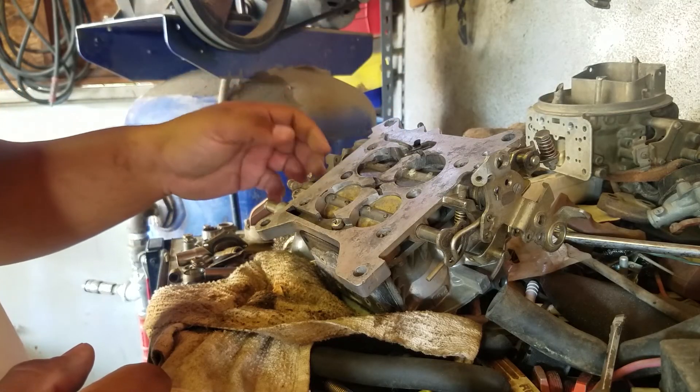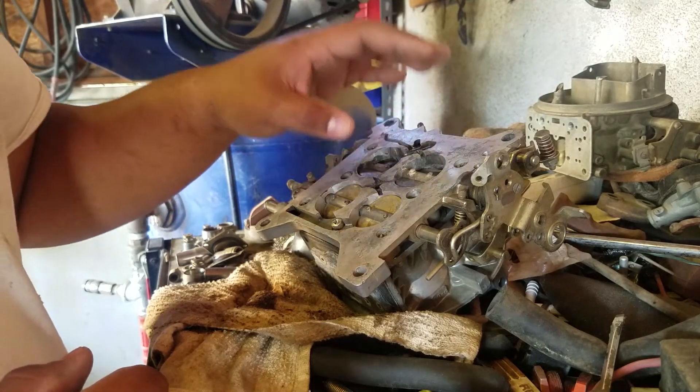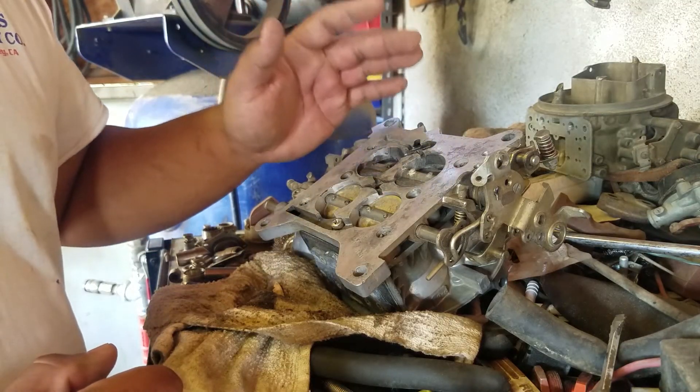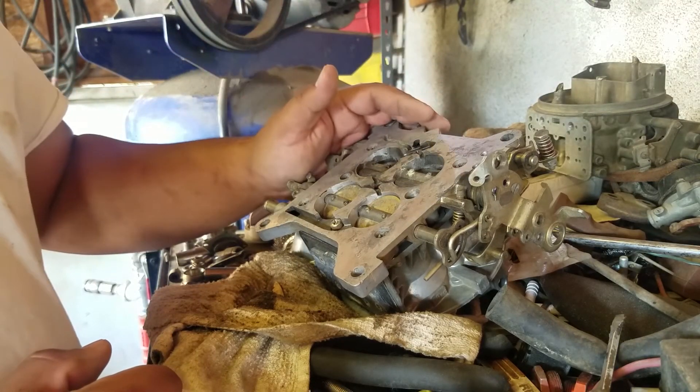So that about does it. I haven't seen too many people explain vacuum secondary carburetors like this — I hope this makes sense. If there's anything you guys don't understand, put it down in the comments below. I will see you guys all in the next one. Good luck on the giveaway — Night Wrencher out.